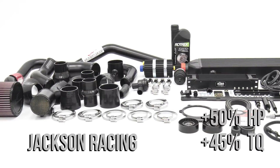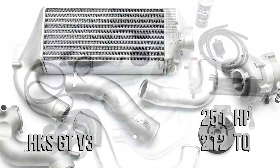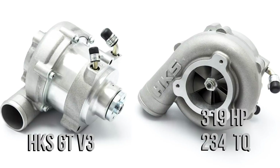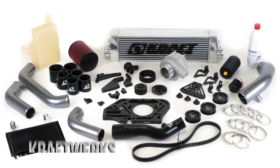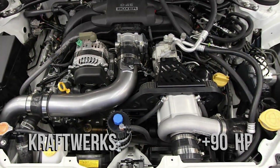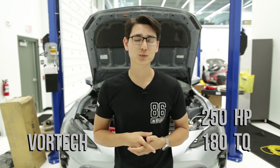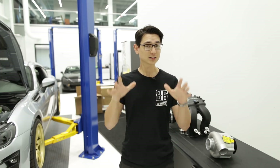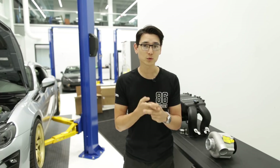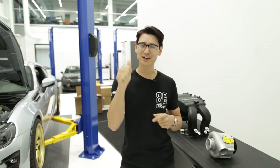For centrifugal kits: the Jackson Racing C38 operates silently, is CARB legal, and increases horsepower by 50% and torque by 45%. The HKS GT V3 makes 251 horsepower and 212 ft-lbs on 91 octane, and can be pushed to 319 horsepower and 234 ft-lbs on E85 with larger 900cc injectors. The Craftworks kit adds 90 wheel horsepower on 91 octane or 125 horsepower on E85. The Vortex supercharger system has an OEM look and makes around 250 wheel horsepower and 180 ft-lbs. On average most of these kits will get you in the 250–300 wheel horsepower range as a completely bolt-on kit without touching fuel injectors or the fuel pump.